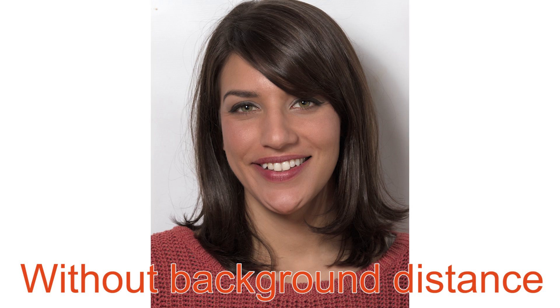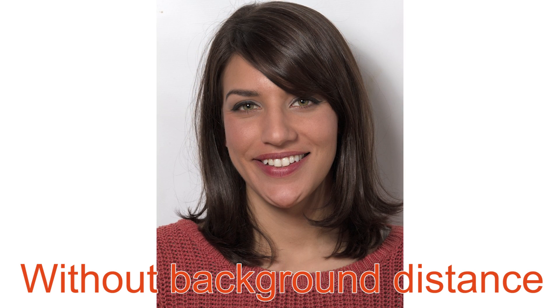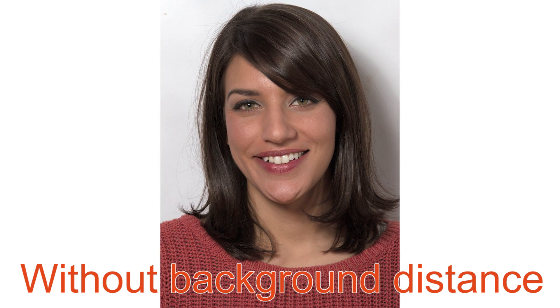That's definitely a better photo. By moving her away from the background, not only did it allow me to light the background separately from Chelsea, but it also allowed me to blur the background a little bit. By having a fairly short depth of field and blurring the background, it takes out some of the texture from the wall, so the wall itself becomes less evident.